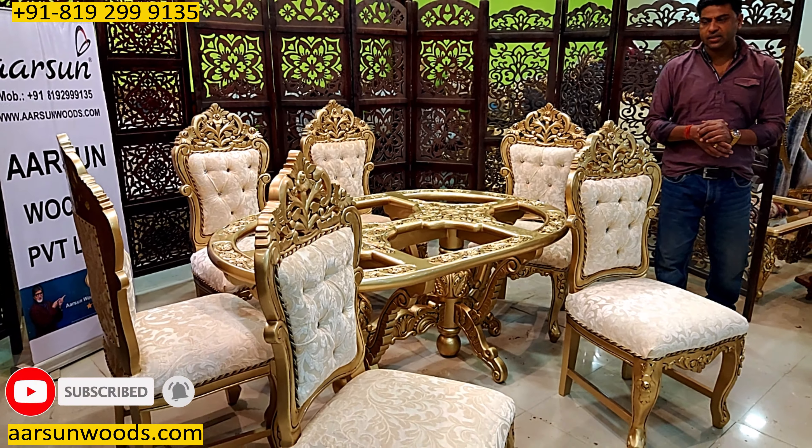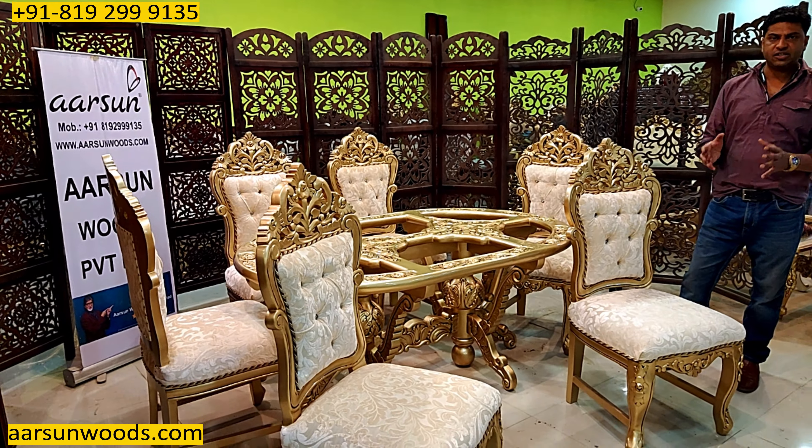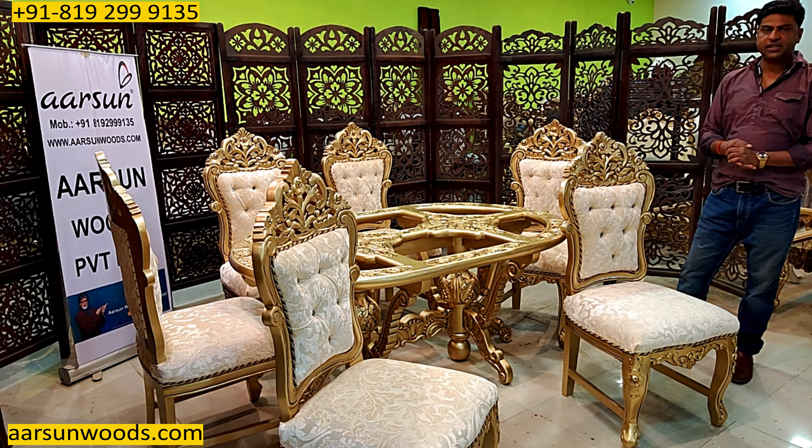Namaskar, Ashish Mittal from Arsan Woods, with another design for a dining set — teak wood, antique gold paint once more. This has been the most liked colour of ours across the globe and we have been making and shipping everywhere in India as well.